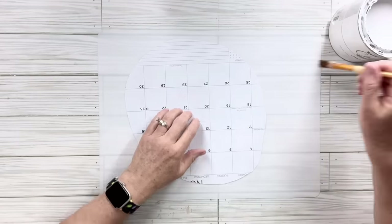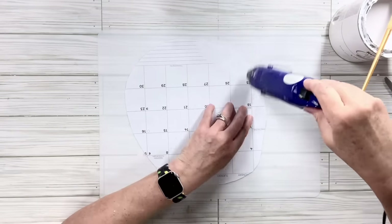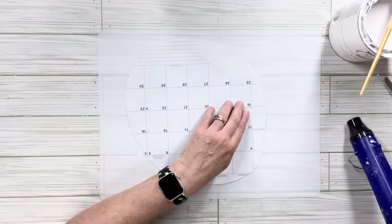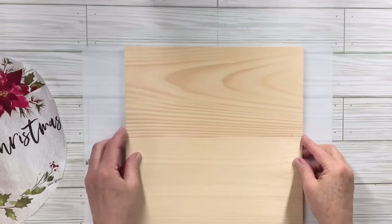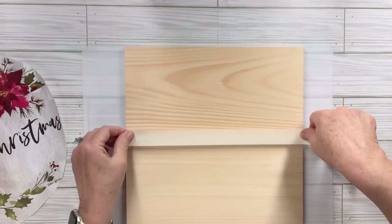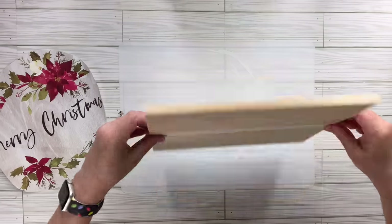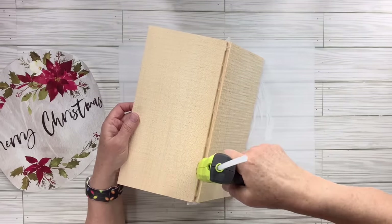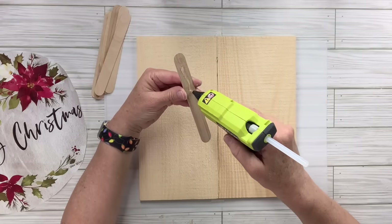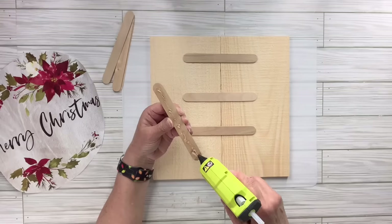I'm going to blend the calendar image into the wood. First I'm going to paint the back in sections to cover up those numbers, drying as I go so it doesn't curl. Then I'm going to put some masking tape across the seam on the front, turn it over, and hot glue the back seam to hold the two planks together while the glue dries. Then I'll take some craft sticks and put four of them on the back going horizontally to secure it even more.